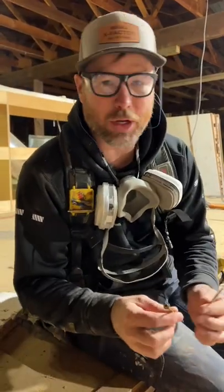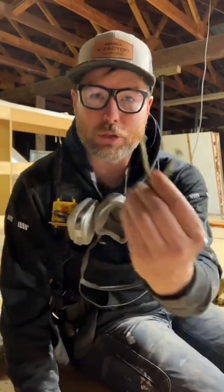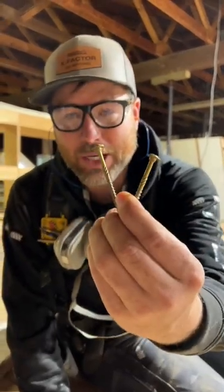Hey, I'm Eric Perkins. I'm a contractor, and one of the very common questions we get in our videos is how do we decide when to use screws in framing instead of nails? And that's a great question. There's three main answers.